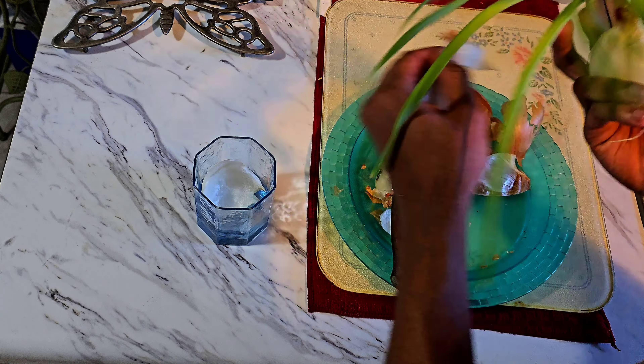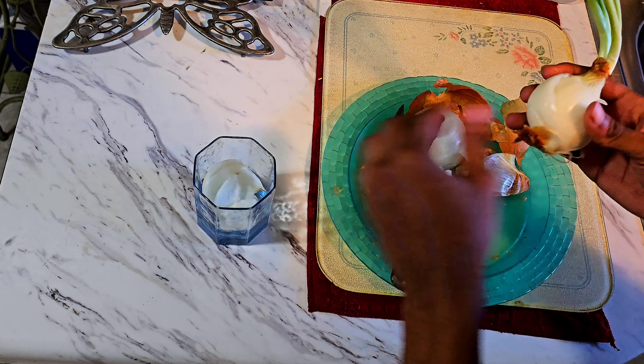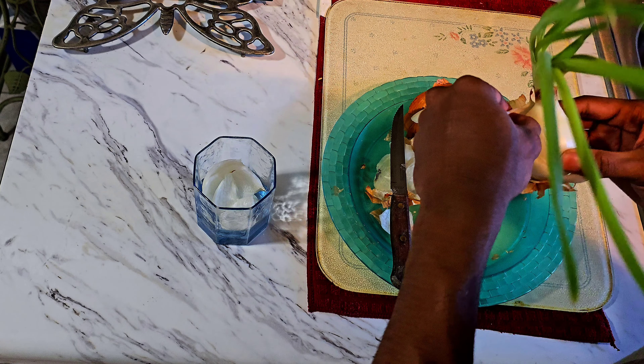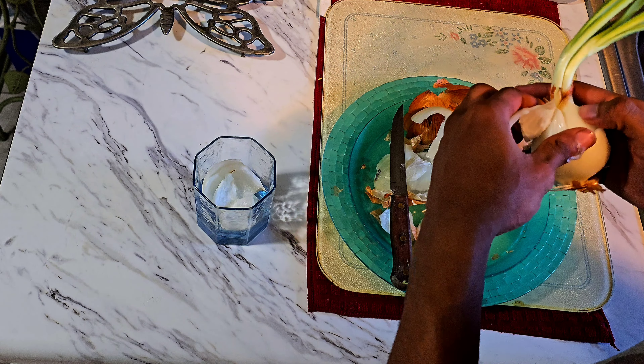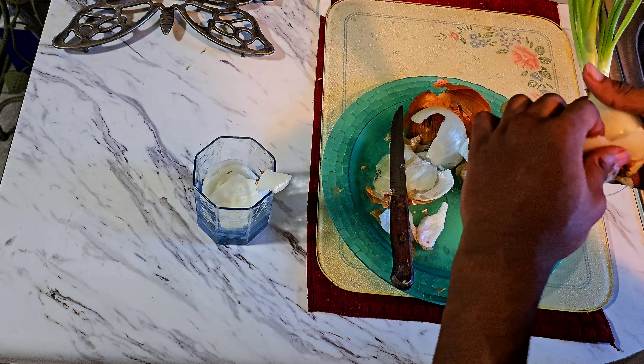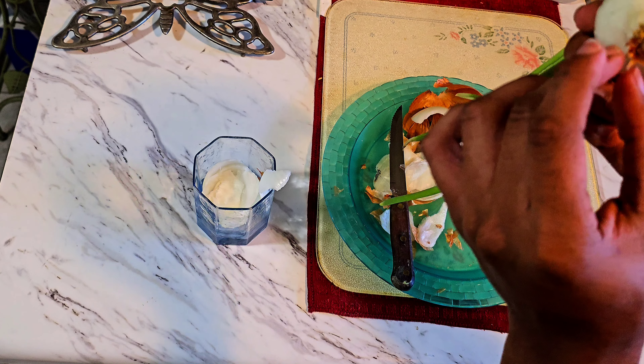Yup, look at that — removing that skin, some of it's just rotten or dead skin, and then some of it's actually still good onion that can still be utilized. Good onion, just put in the cup, and the rest of it we can just discard and put it on the plate. I'm trying to be as careful as I can removing the parts, just trying to remove the layers without damaging the roots.